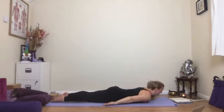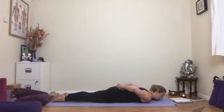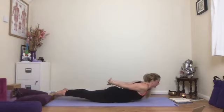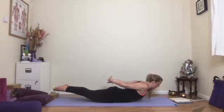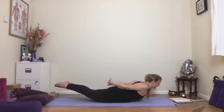We're going to come into shalabhasana. Bring the hands behind the back of the body and link the fingers, rolling the shoulders back a little, keeping the heads of the shoulders forwards. If this isn't going to work for your back or shoulders, just have the hands loose by your sides. Lengthen the legs, firm them, bring the big toes towards one another, and squeeze the inner thighs towards one another. As you breathe in, come up — hands lift, feet lift — and hold for a couple of breaths. If it's too strong, come up and down with your breath. Try to keep the heads of the shoulders pointing forwards, legs firm, squeeze the glutes and hamstrings.